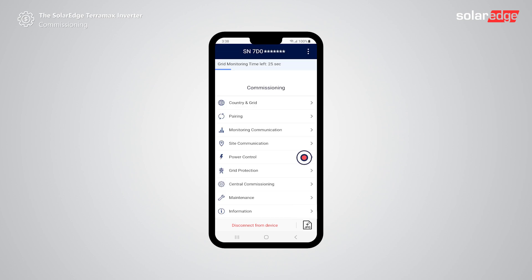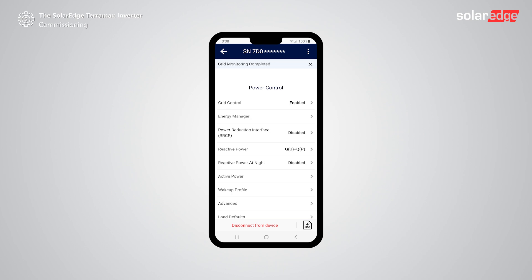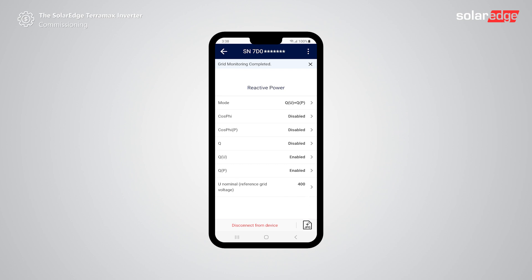Tap power control. If needed to set reactive power configuration, tap reactive power. Set static reactive power by setting COSFI or Q. If needed, set reactive power dynamically. Once set, tap back until returning to the main commissioning screen.